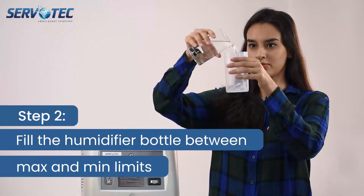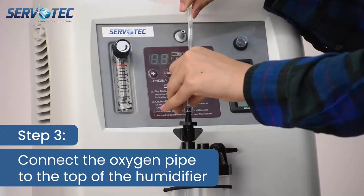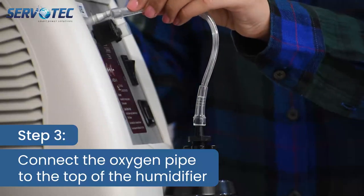Step 2: Fill the humidifier bottle within limits. Step 3: Connect the oxygen pipe to the top of the humidifier.